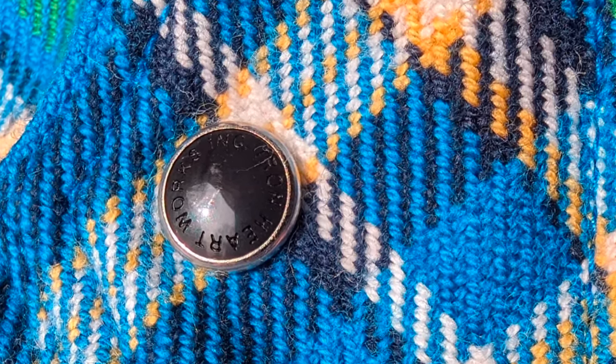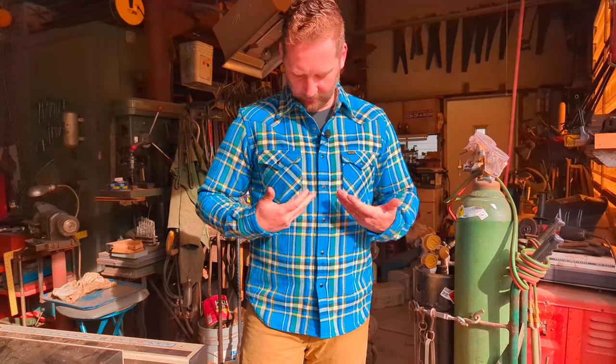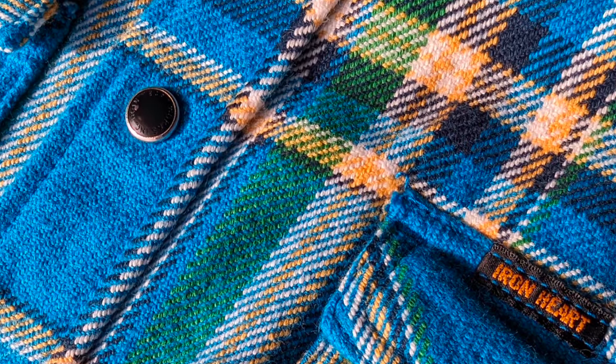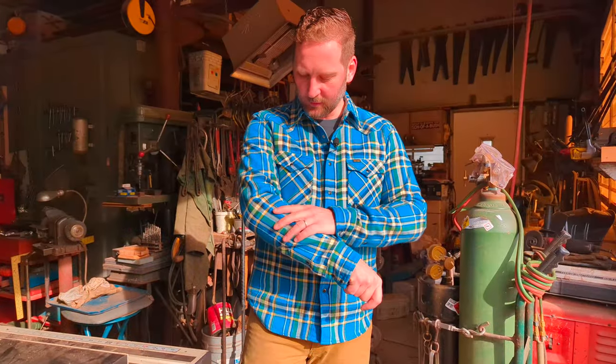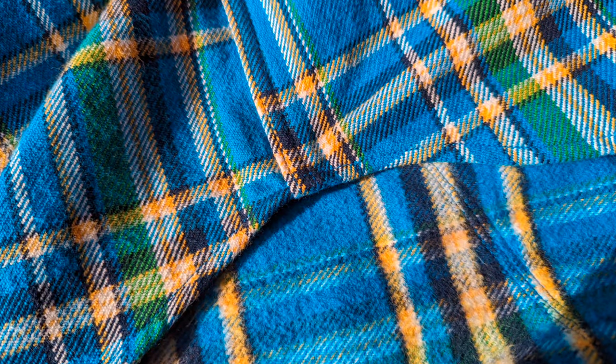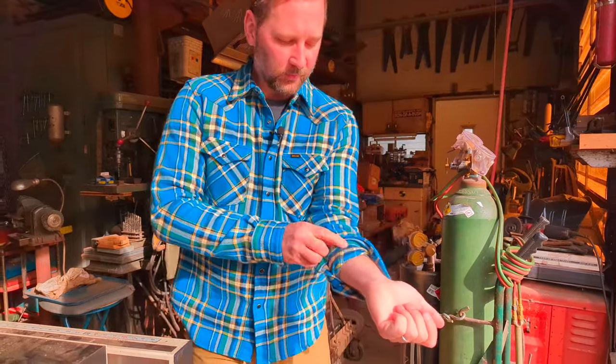This is considered by many aficionados of flannel as the top dog in the world of flannel. The tartan pattern in this example is absolutely vibrant — tons of beautiful color, excellent crispness and attention to detail. It has an incredibly consistent and beautiful weave, almost like a twill on the outside. It is double brushed on the inside and so it has this incredibly soft feel.